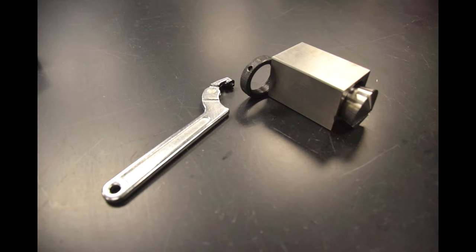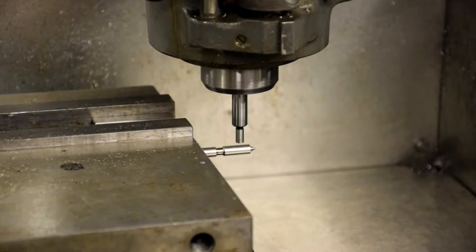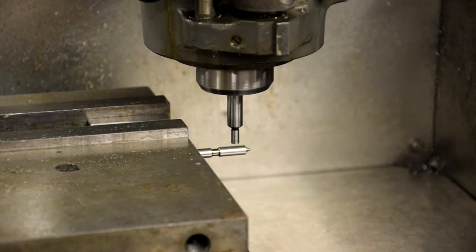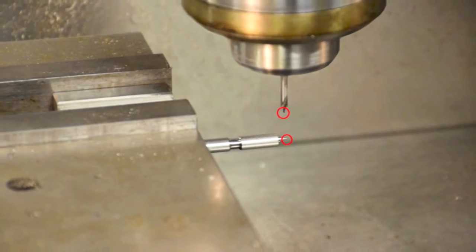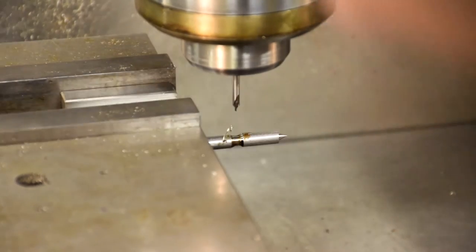Next, place the part in the mill using a collet block. Make sure the part is only sticking out enough to reach the desired hole for stability. Zero the Y-axis using an edge finder — make sure the edge finder is low enough to hit the spindle's full surface. Touch the center drill to the tip of the spindle to zero the X-axis.